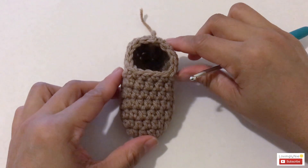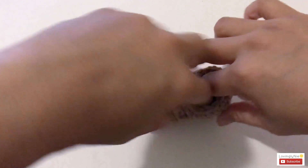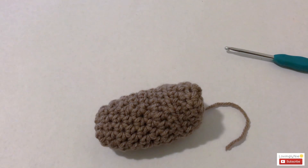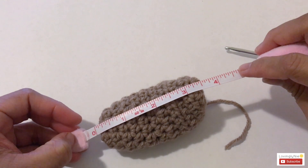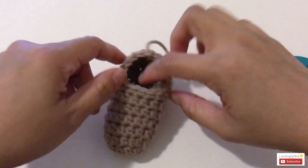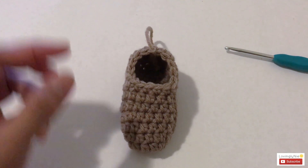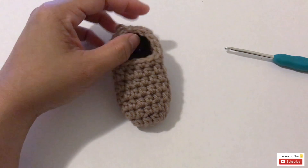This is how it looks for zero to three months using a four millimeter crochet hook. Measuring the sole, it should be three and a half inches. That's the measurement for zero to three months using a four millimeter hook. If you want a bigger size — three to six months — use the same pattern and change the crochet hook to four point five millimeter. Next I'm going to show you how to crochet size six to nine months and nine to twelve months.